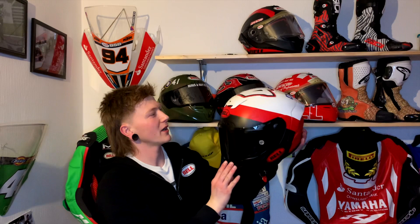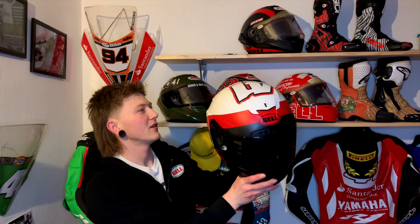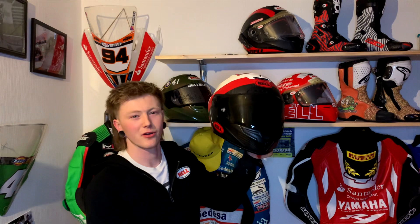First up, this was the very first Bell helmet I had. This was in the 2019 season, Junior Supersport. It's just a stock design. I quite like this one in my collection. It's how I got all my podiums — I wore this in every race.